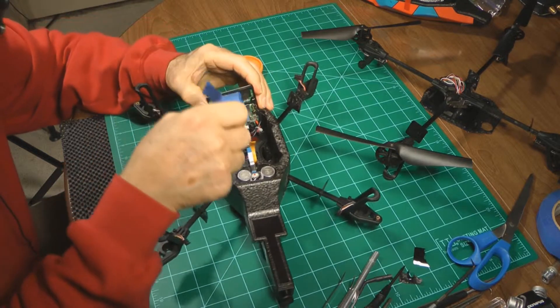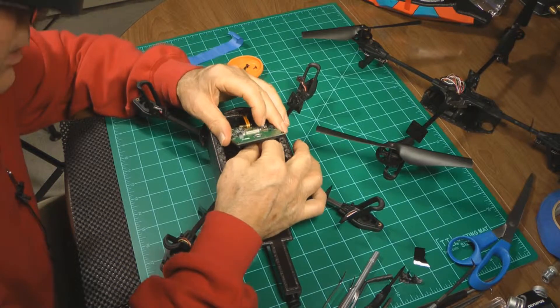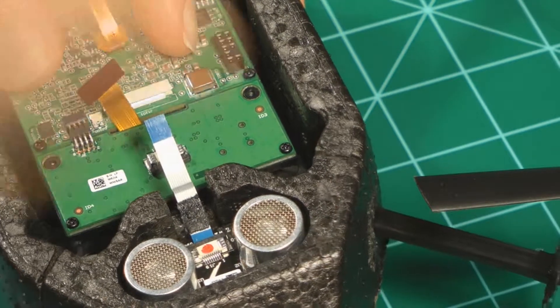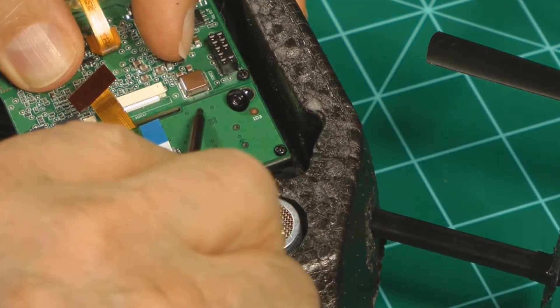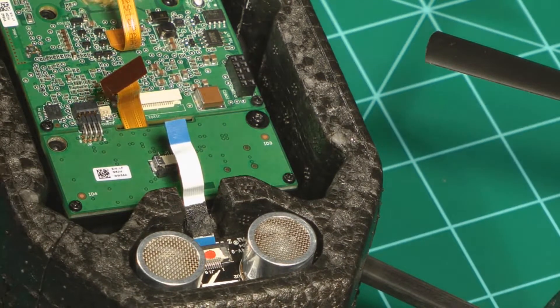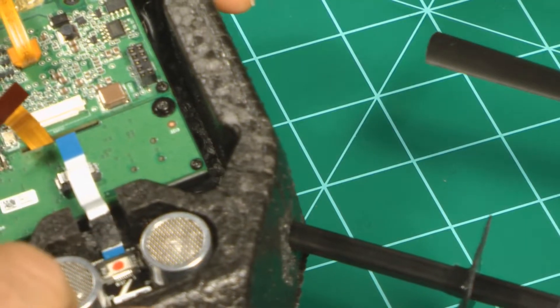We release the main board and feed the ribbon cable through the slot and the screw holes. Take one screw and put it in to hold the board in place, and then take the other screws and put them in also.